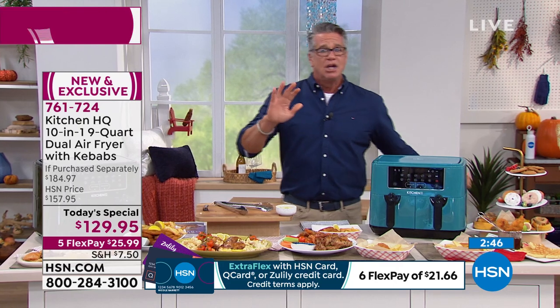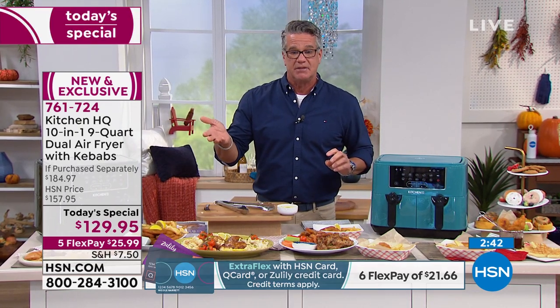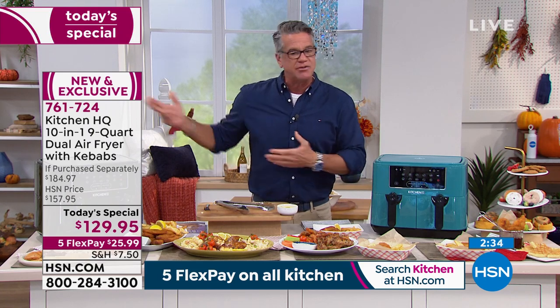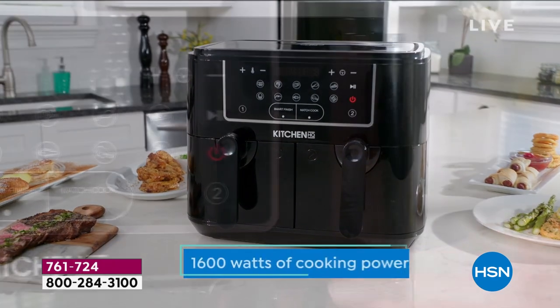To John's point: you're going to spend $99 on a six quart — why not get the nine quart and get two separate ovens in one? It makes such good sense. And with $20 off an HSN credit card, bringing your price down to $109 — you can't afford not to get this.